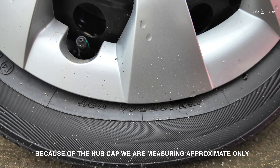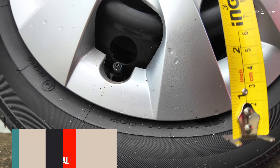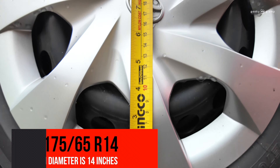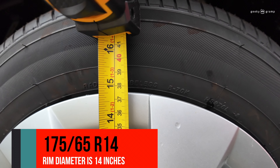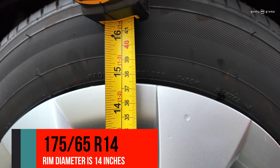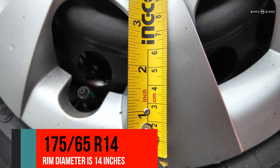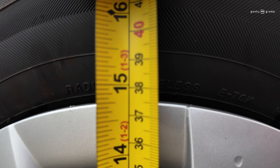And then the 14 — the next number here, the 14 — is the size of the rim. There's a hubcap so it's a little bigger and we cannot measure it exactly, but that is the last number. R14 means a 14-inch rim.